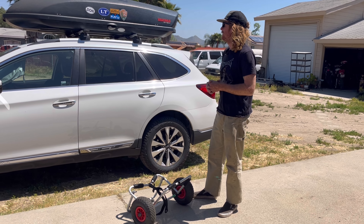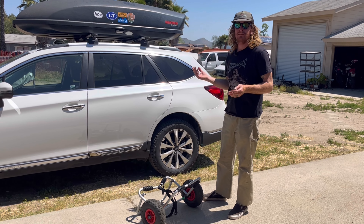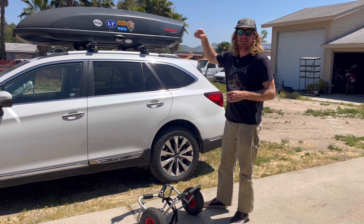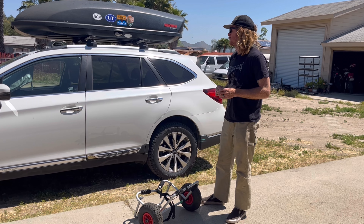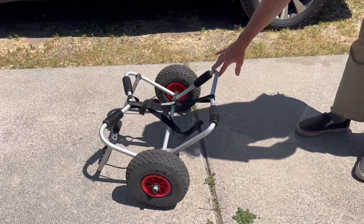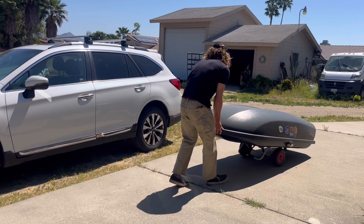Getting this skybox on here isn't really that easy — it's pretty heavy, bulky, and hard to handle, but there are ways to make it easier. I've seen people build lifts into their garage rafters so they can park right under it. One thing I do is use a kayak roller to move it around the yard with ease without having to carry it.